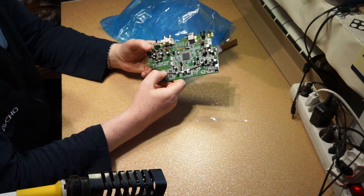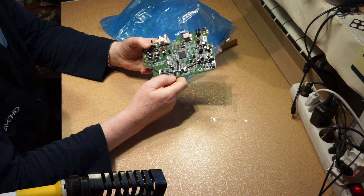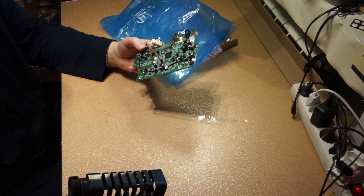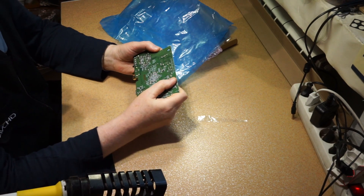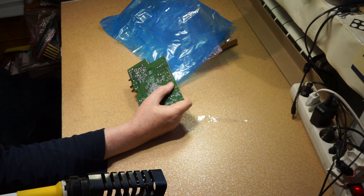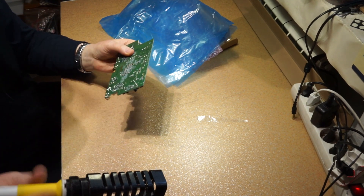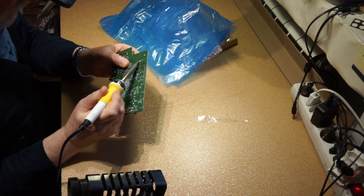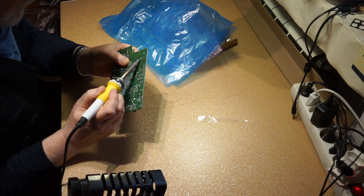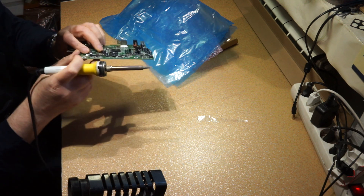Whatever tape recorder, or maybe a phono preamp — maybe a better phono preamp than this one. So let's do this. This is very easy to separate. Only these two capacitors have to be unsoldered from the board.